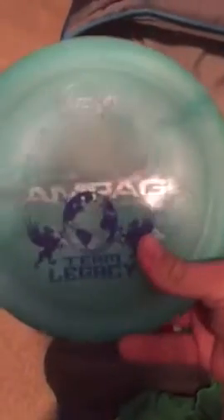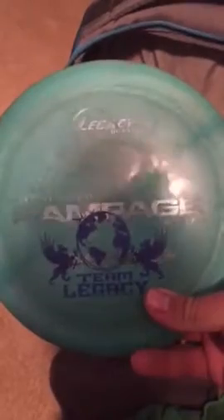I still putt with two Spingear Wizards. I guess I'll start with most overstable. I have a Second Run Aqua Rampage in my bag, Team Stamped. It's pretty beat in but it's still very, very overstable.